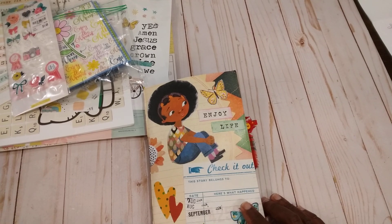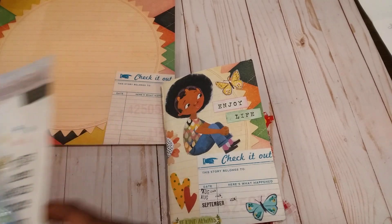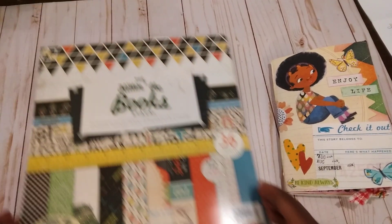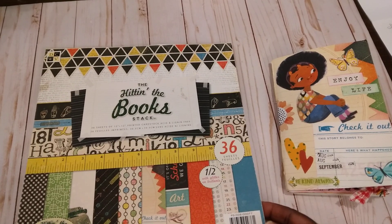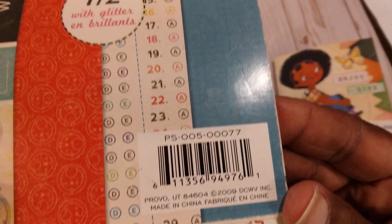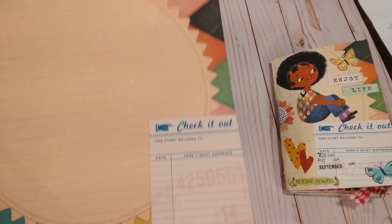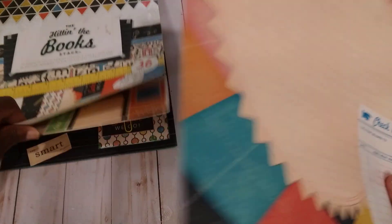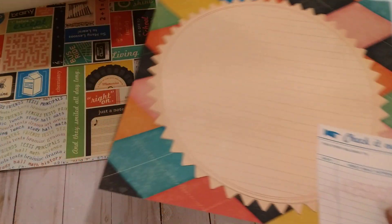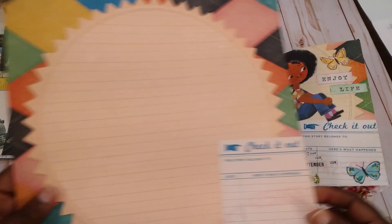I hadn't put anything on it yet. What I used was this 'Hidden in the Book Stacks' paper — it was from 'Cuts with a View' and the paper pad was from 2009. There was this sheet here, and what I did was I made a copy of the bottom half because I'm kind of hoarding what I have left of this, so I just try to make little copies.